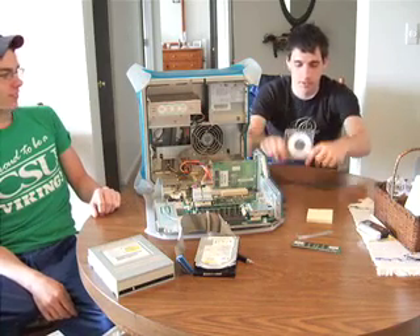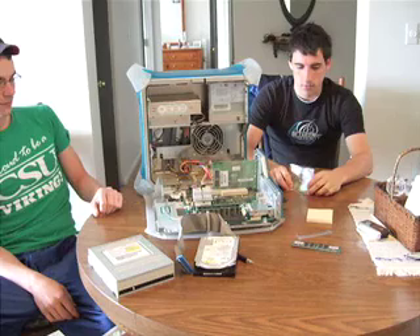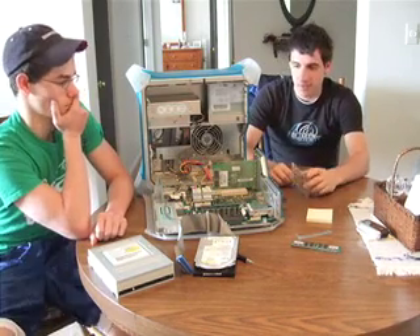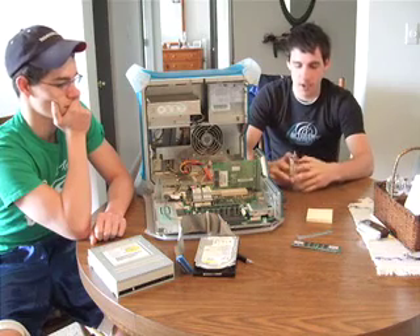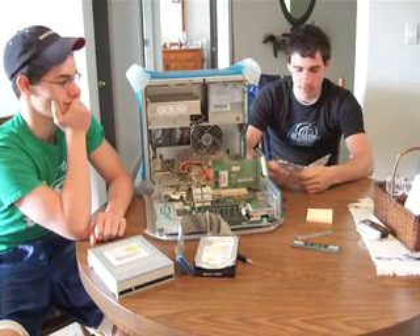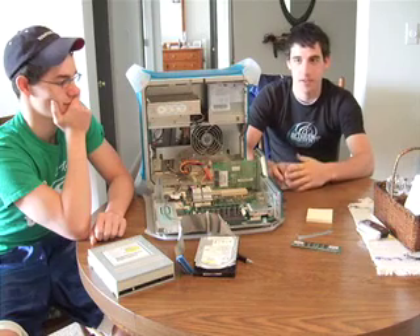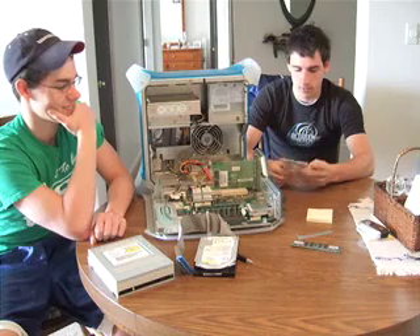So this is KillDisk. We're going to run it through another computer onto this one to kill that hard drive right there. You can acquire KillDisk online for free at killdisk.com, and you don't have to install any software or anything — you can just get it right to a disk.